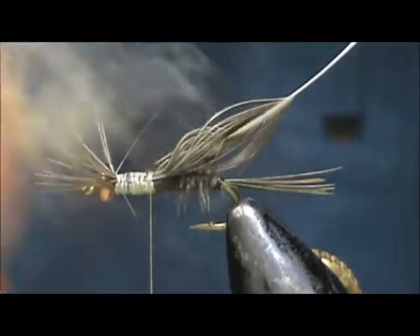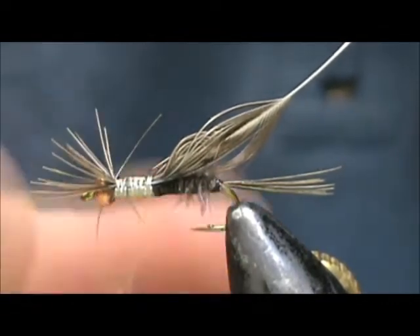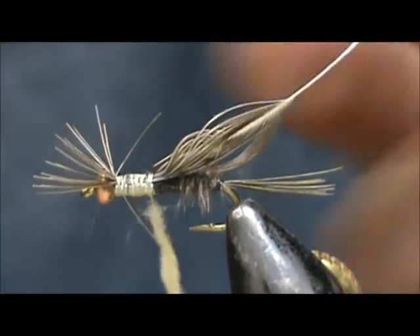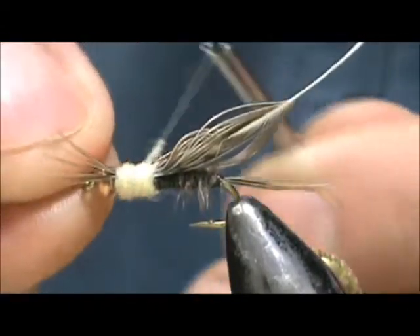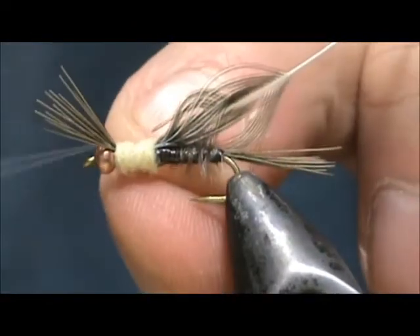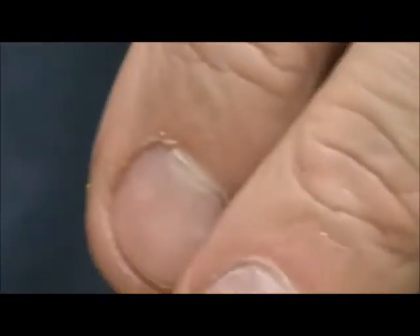I'm going to take a nice cream colored dubbing and make our noodle, then go ahead and wrap that. I caught a leg there — there we go. Bring that thread up in front of the legs. At this point we can pull those legs towards the sides more.